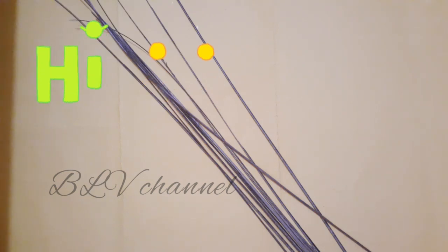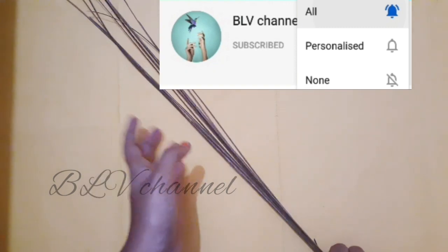Hi friends, welcome to BLM channel. Make sure to subscribe and press the bell icon. Now we are going to craft the broomsticks.